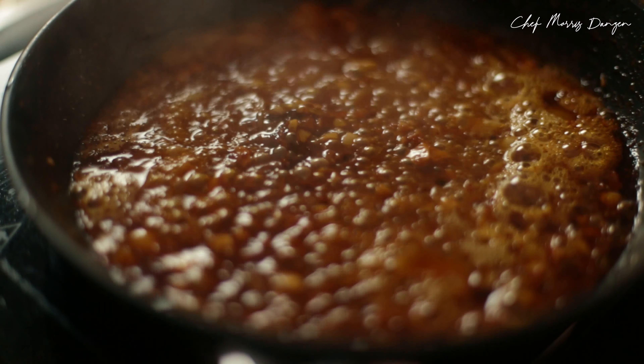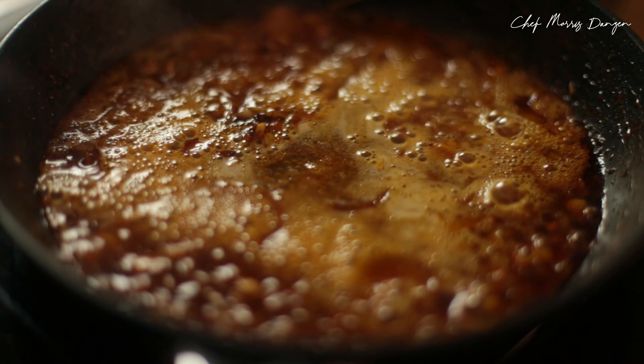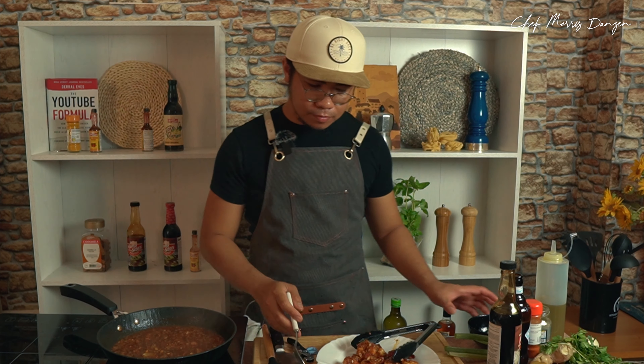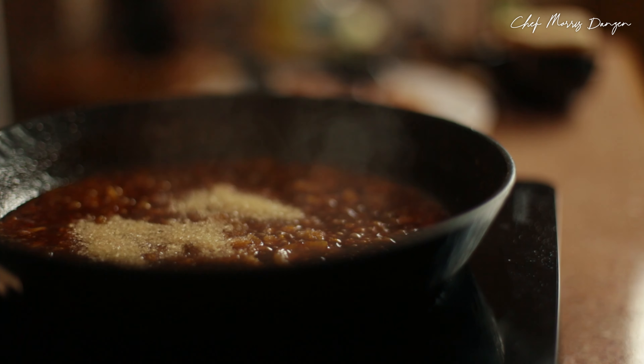I'll add a little bit of beer for a nice depth of taste to our sauce. We will have to reduce our sauce and let it get thick. I would want a little bit of sweetness, so I'm going to put some brown sugar — two tablespoons.